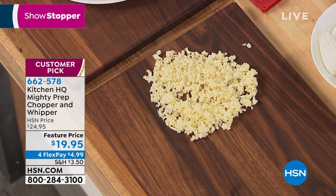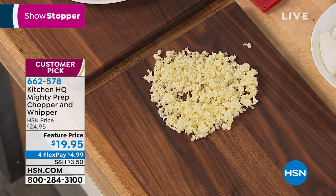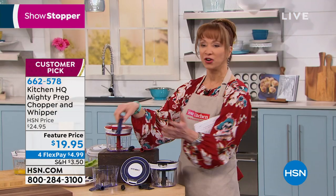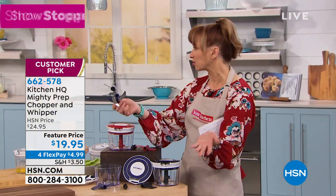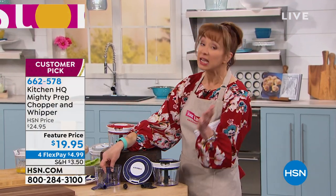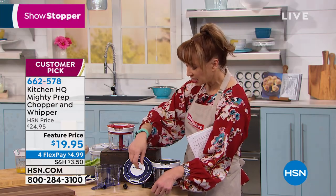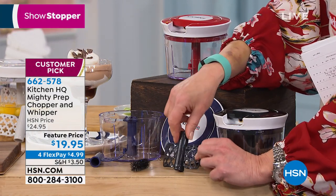Let me show you the blades and all the accessories. You choose the color — we've got blue, which is like a navy, we've got black, and then of course red. You get the chopping blade, and as far as cleanup, there's virtually no cleanup. You just rinse it out — they are dishwasher safe, but you probably won't need that.